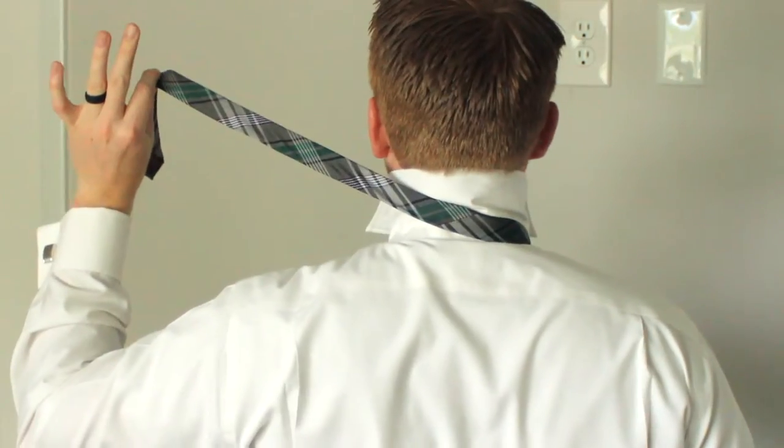I'm going to go ahead and lay the tie across my neck. On my left-hand side is that short end — left-hand side is that short end. For me, it almost hits about perfect right about that center button, which is the perfect length for me.